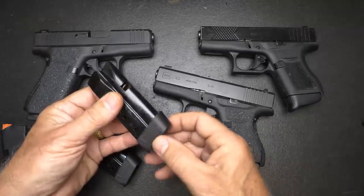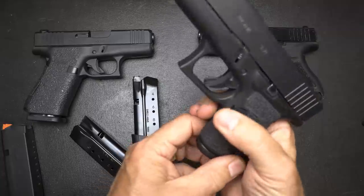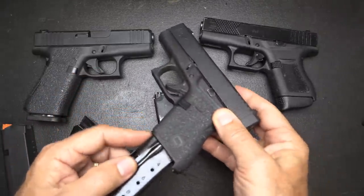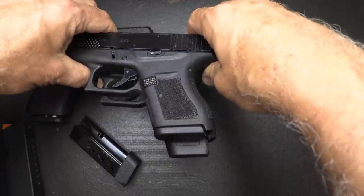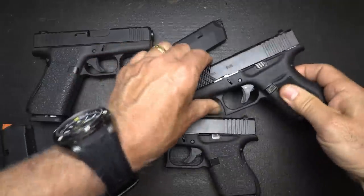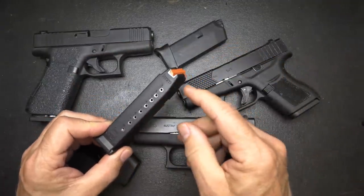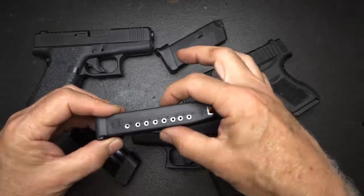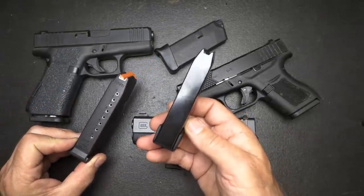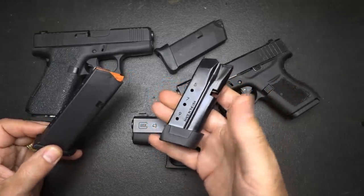Of course, you have a little bit of an extended base plate right here. This gives you 9 rounds plus 1, whereas the original has 6 rounds. It does extend the grip just a little bit, but that gives you 3 additional rounds, which is pretty good. One of the problems — and the reason why Glock can't really expand this — is because the polymer thickens the magazine. When you go to a metal magazine, you're able to get a little bit more width on the inside. That is a huge plus and one of the reasons why Shield Arms has been so successful.